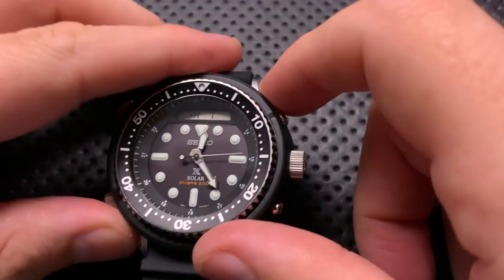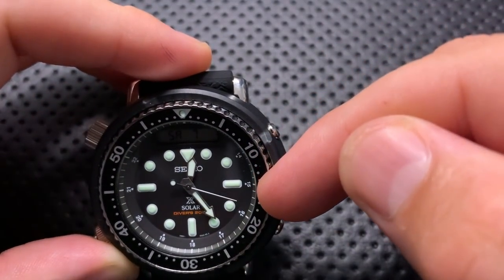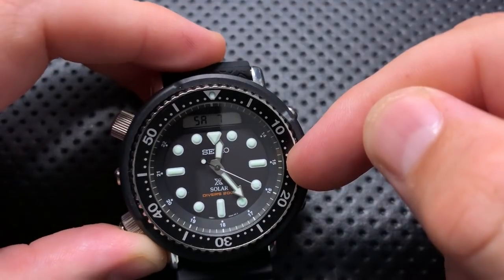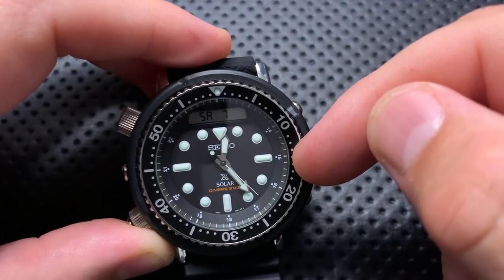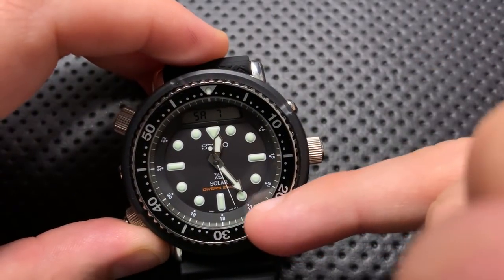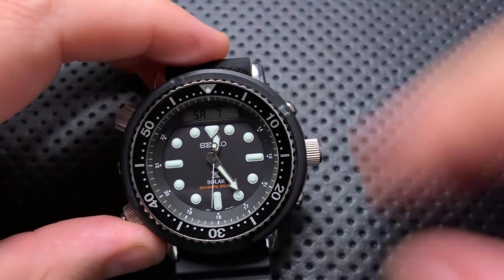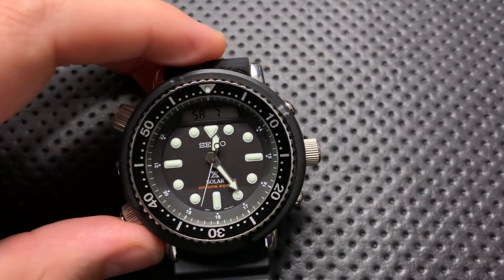The alignment of the second hand with the indices isn't necessarily perfect every time. It's always close enough, and some of this is within parallax error — but for some positions it feels like it's not quite pointing at the right index. It's also a little hard to tell because the second hand is relatively far away from the indices.